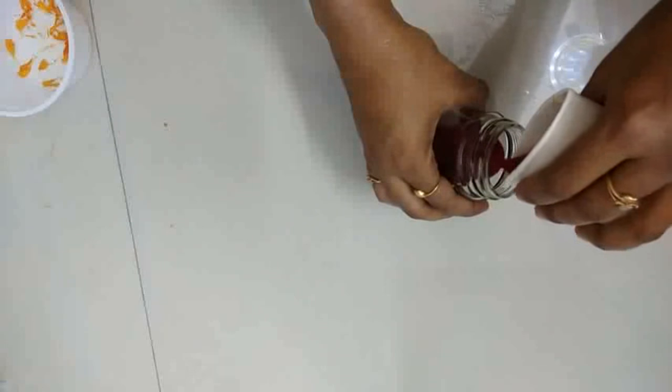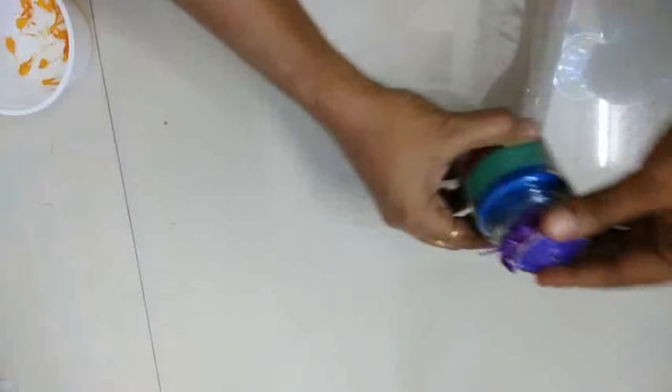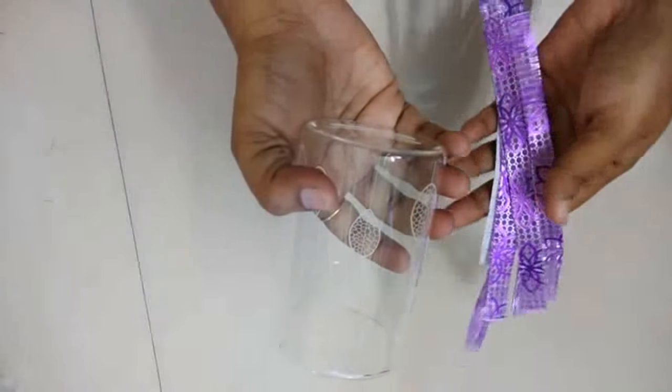For the second one, we'll take this jar and we will put some color rangoli here. Done, and we will keep this candle here — it will look like this.